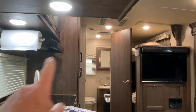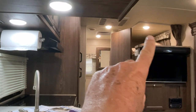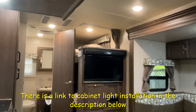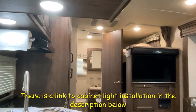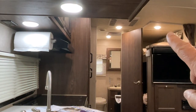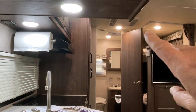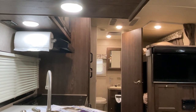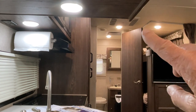In this video I'm going to show you how I replaced all these lights right here with a brighter light. Our trailer is a 2017 and they had a warm light in here. I've replaced them with a cool white light to make the trailer a lot brighter. A lot of the newer trailers are coming out with these cool white lights in them.